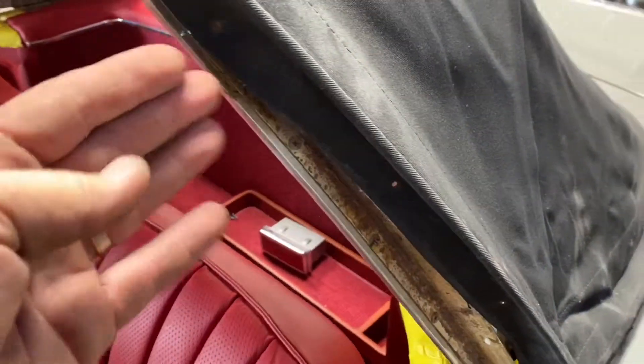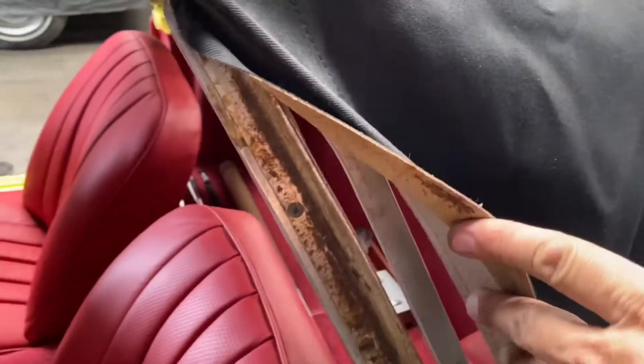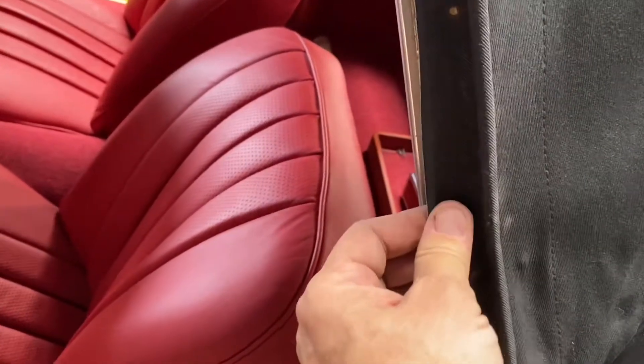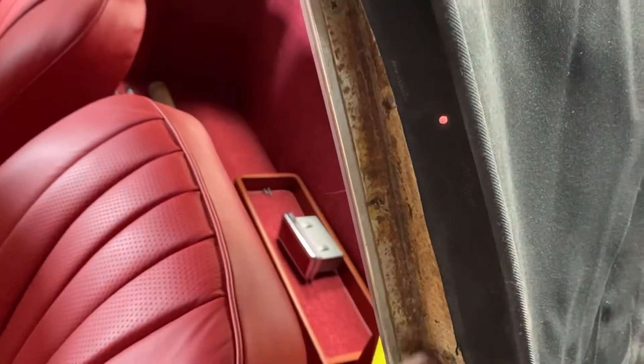So this is what we've done so far. We removed the rubber seals, we removed the rails, and then we carefully removed the fabric that is actually stretched and glued right before you install that lateral rail.